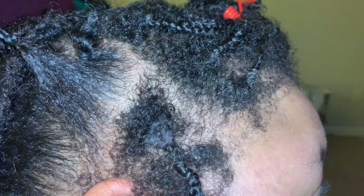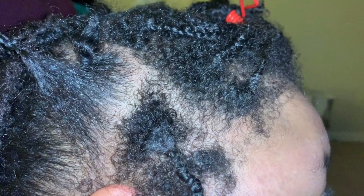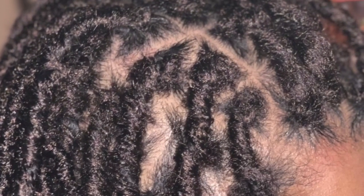Hey guys, if you would like to see how I take these busty faux locs to poppin' faux locs, go ahead and stick around.